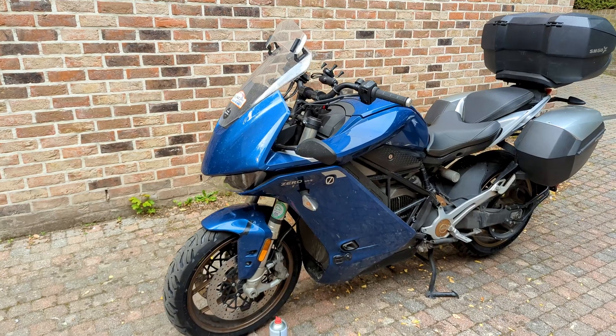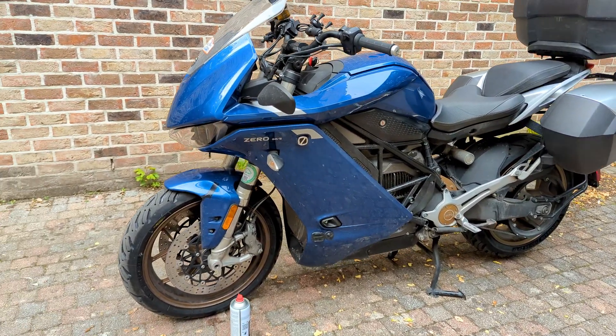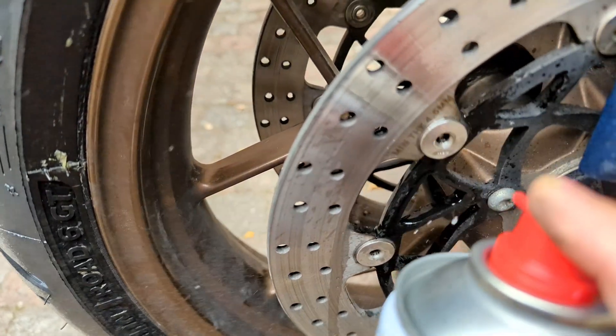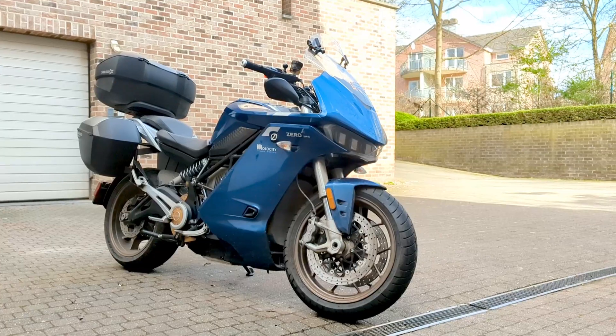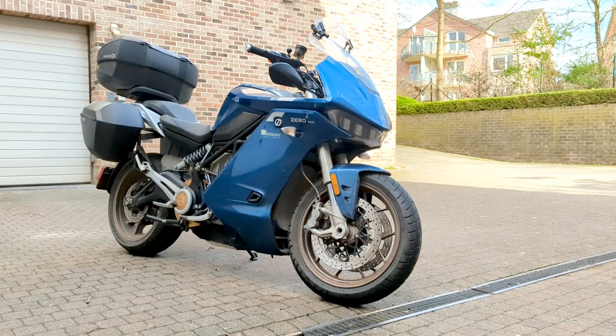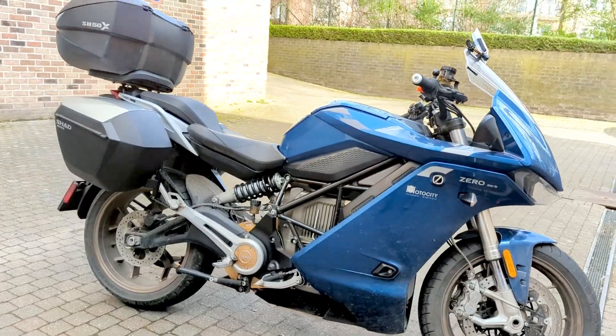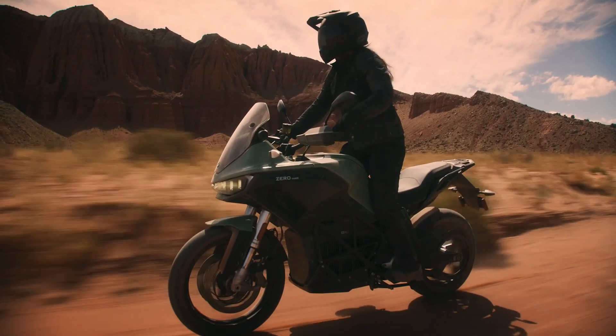In this video, I will show you how I fix this issue without needing to change the discs, just by using one tool, brake disc cleaner, and a bit of patience. I will show you how I did it on my electric motorcycle, a Zero SRS 2020 — the protagonist of many of my videos. This video is for all of you who struggle with pulsating discs.